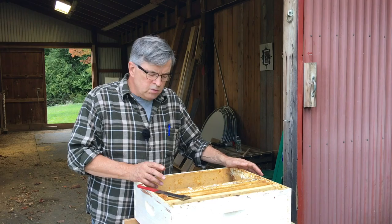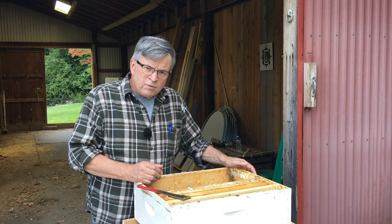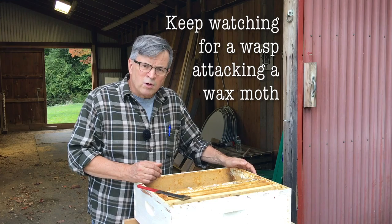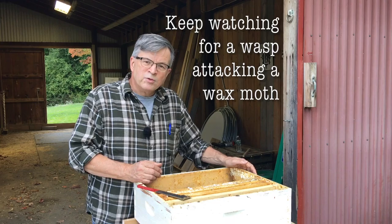Wax moths will attack a weak colony, and a weak colony can't defend itself — there just aren't enough bees to do that. There were some bees in this hive, but not enough to defend it, and obviously this is what happened. Lesson learned: manage your hives and pay attention to what's going on in your apiary, because this was not good and was potentially damaging to the other three hives. I learned a lesson here and I hope you've learned something too. Thanks for watching Clean Slate Farm — we'll see you later, bye bye.